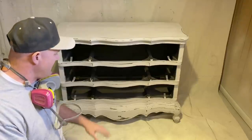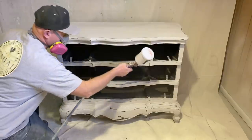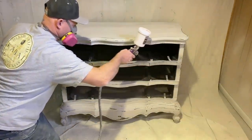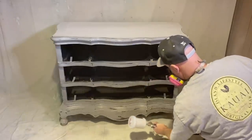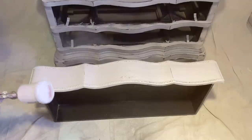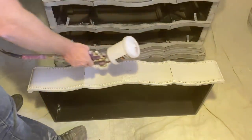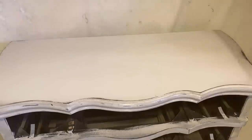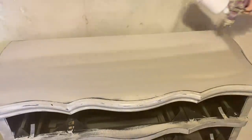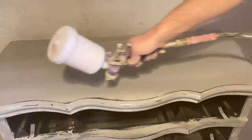We decided to spray this because we're going to be glazing it, and to control the glaze we like to have a nice seal coat on before we do that. That way we can wipe as much off or leave as much on as we want — it doesn't absorb down into the paint, it just sits on top of the sealer. I'm using Sweet Pickins Top Coat to seal this and I'll probably do two coats since we're glazing it to make sure it's nice and sealed, then we'll get the glazing done and be finished.